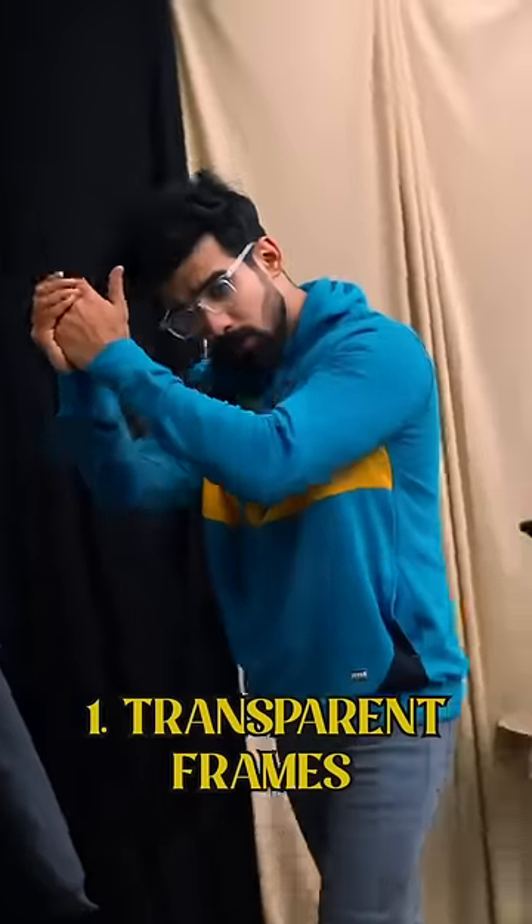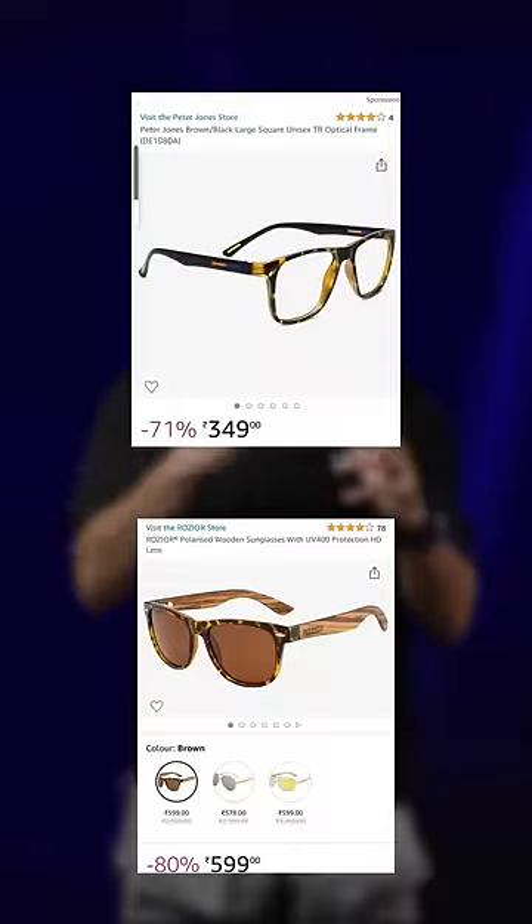Trendy frames: transparent — why? Because it goes with both your formals and casuals. Then comes metal frames — very vintage. They work well with uniforms and formals, very classy.